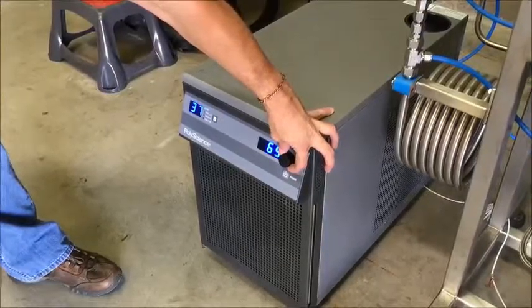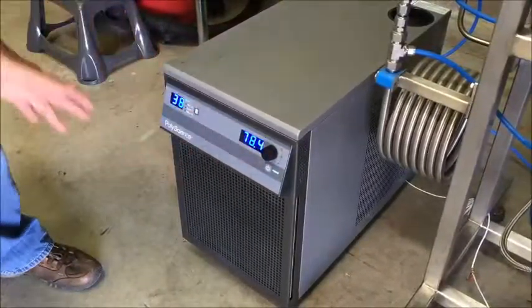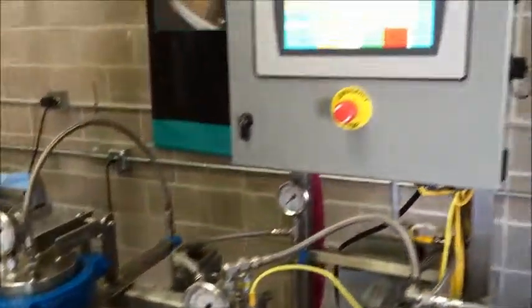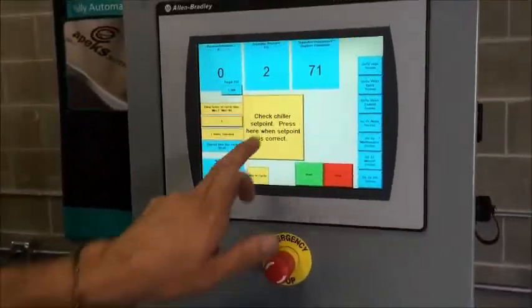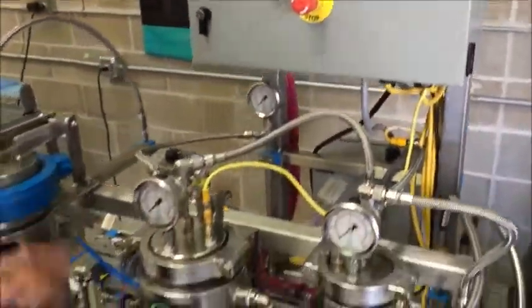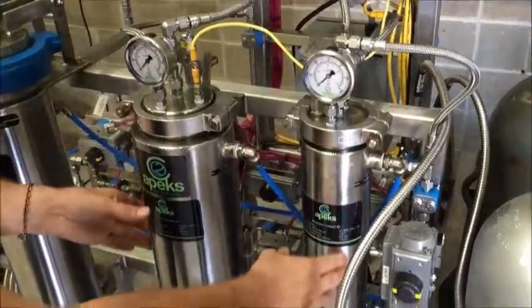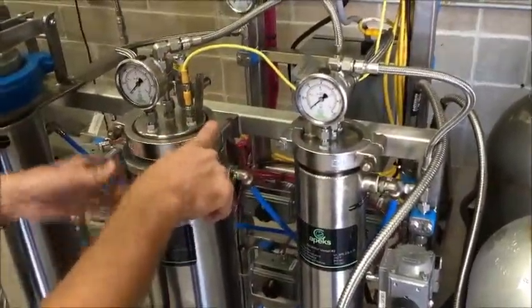Next it says to check the chiller set point — it's reminding us to set a temperature on our chiller. Right now we have it in Fahrenheit and we're going to turn the power on; it's 75 degrees Fahrenheit. If you're running lower pressures and lower temperatures, 55 to 75 is a good temperature range. If you decide to run higher pressures and temperatures, we recommend around 100 degrees Fahrenheit on the chiller. After we've set our set point, we acknowledge.